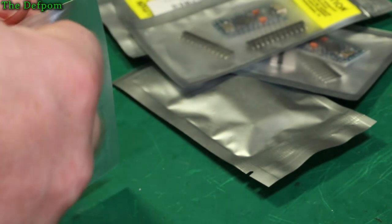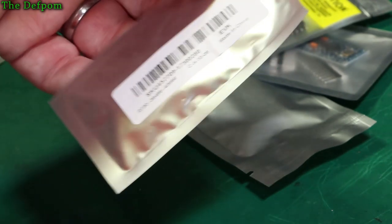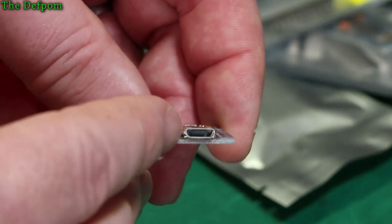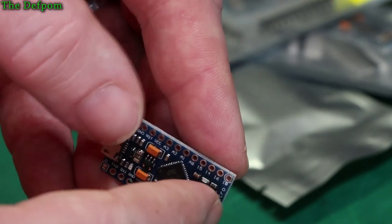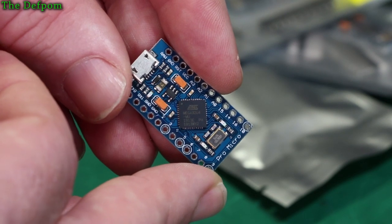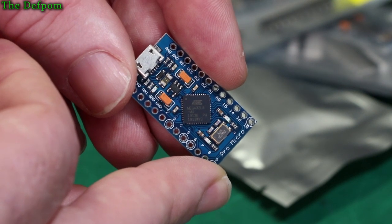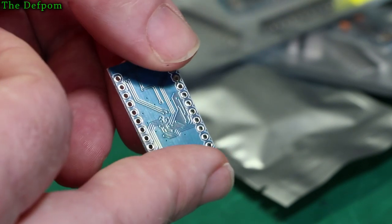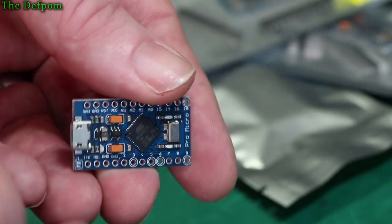I've got a whole bunch of Pro Minis already, but they use serial communication interface rather than USB. The reason I've got this is because it's got the micro USB on the end of it. I purchased a bunch of these because I want to make an automatic view switcher for my live streams. It's using the ATmega 328U4, which has got the built-in USB handler. So this should be usable to make a switcher — I can plug this in, make it act like a keyboard, and do view switching when I'm doing live streams.